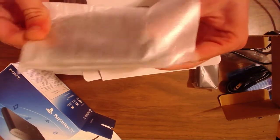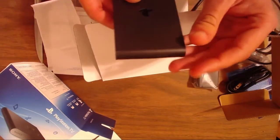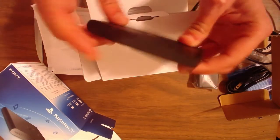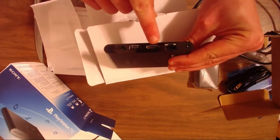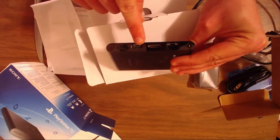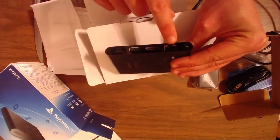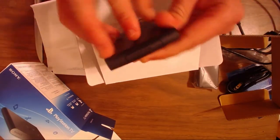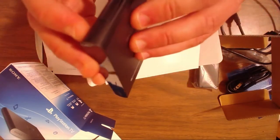Wow, all of this box coming right down to this right here — the PlayStation TV, guys. Oh my god, that's it. Wow, okay, that is insanely small. On this side you can see nothing, but over here we have the HDMI, the USB, what I assume is the Vita game slot, and an ethernet port.